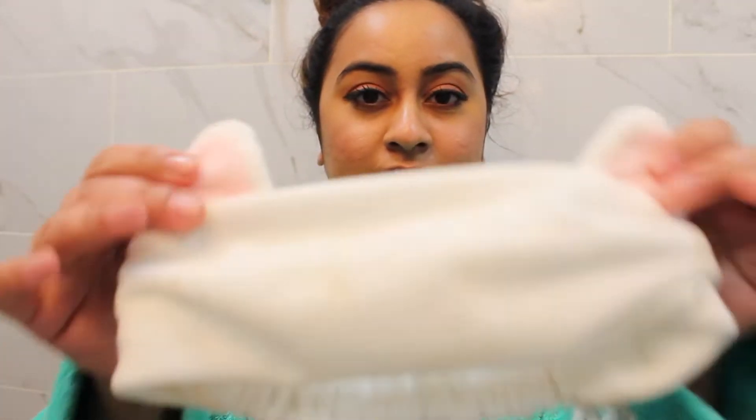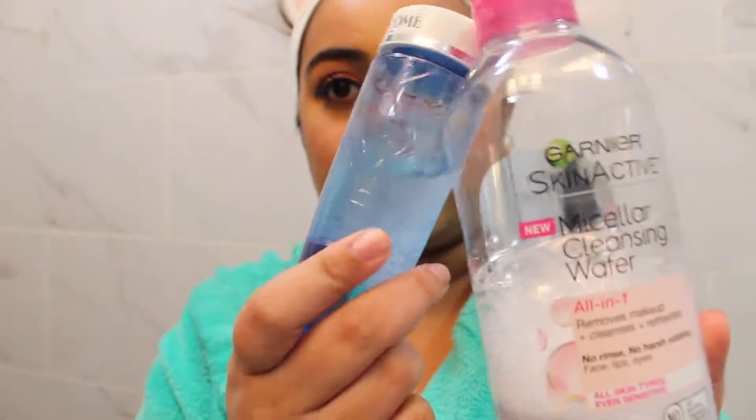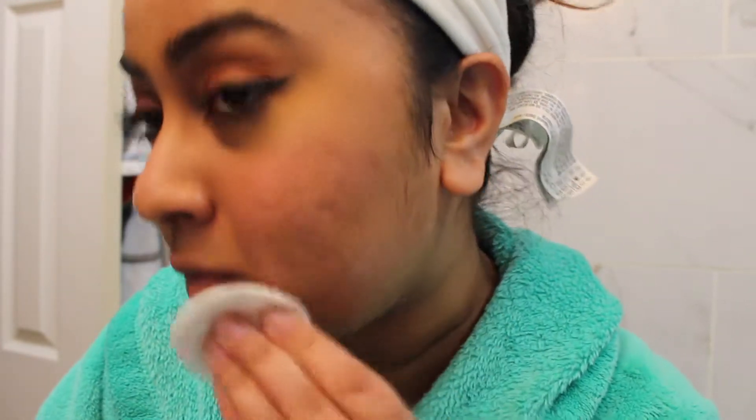I'm going to put on a headband that takes all my hair out of my face — it really just helps me get everything off a hundred percent and make sure all my skin is clean. The first thing I'm gonna use is Garnier micellar water with the Lancôme by Facile eye makeup remover. You can see how much it's getting off — you can see my real skin through my makeup. It does a really good job of getting everything off.